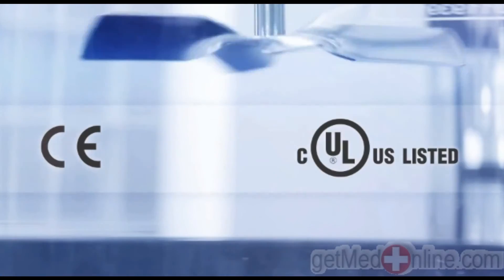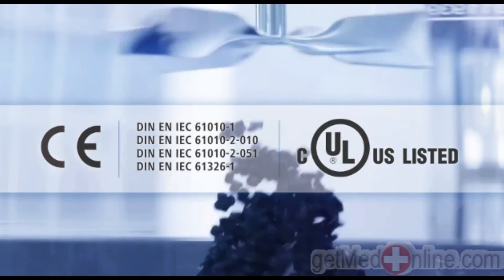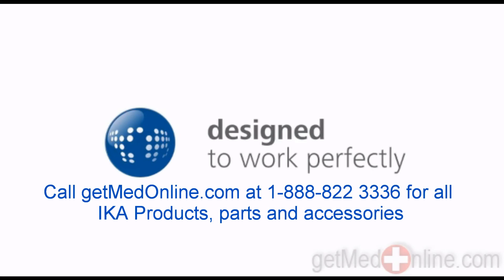Certified according to CE, CULUS and IEC. IKA — designed to work perfectly. German technology.